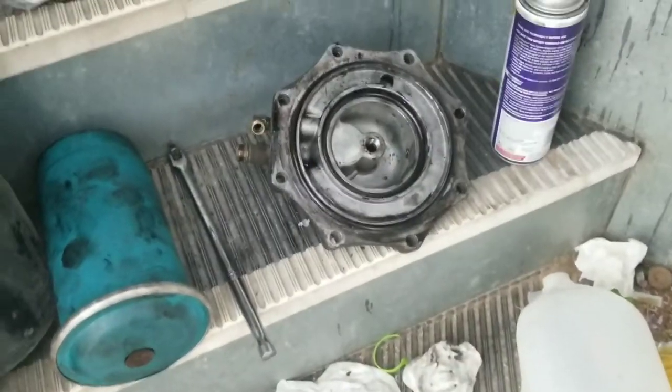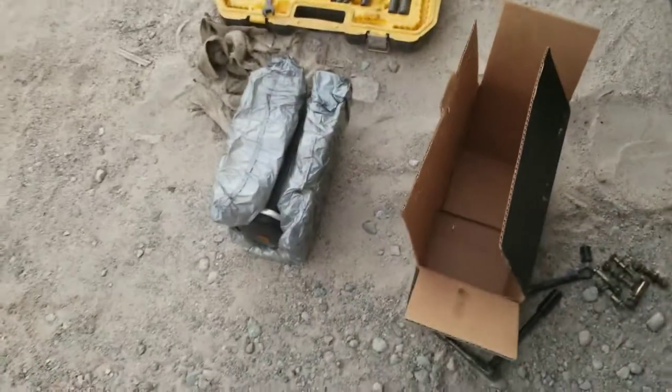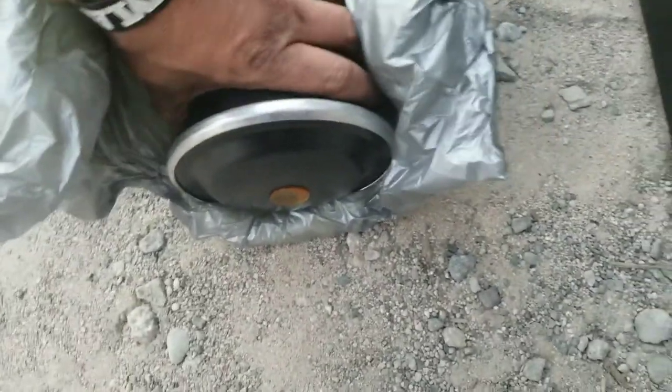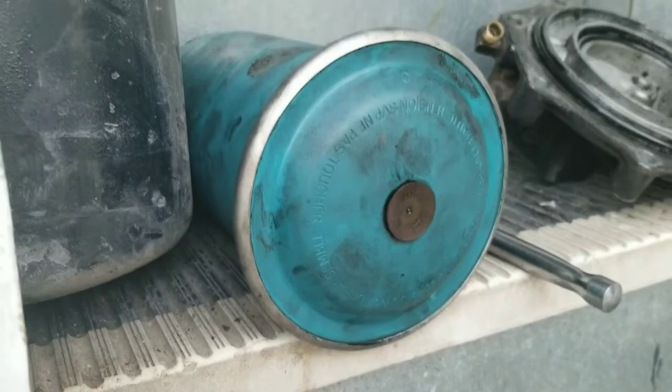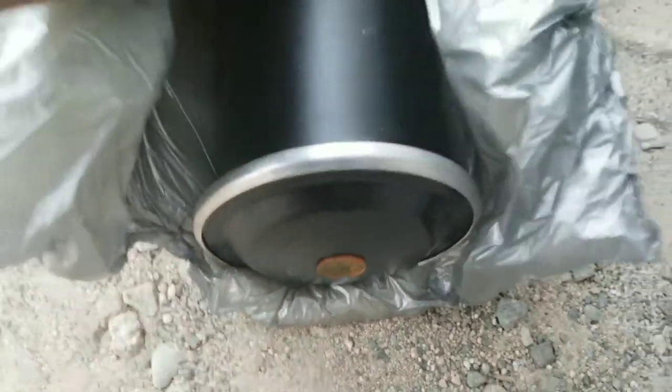Alright guys, so here we go. When you get this new one - mine's black because it's the modern one. Here it is - this is wet and it's heavy. This is what it looks like. Same as that one. This one's filled with oil and water and all that good stuff. This one's brand spanking new and dry.